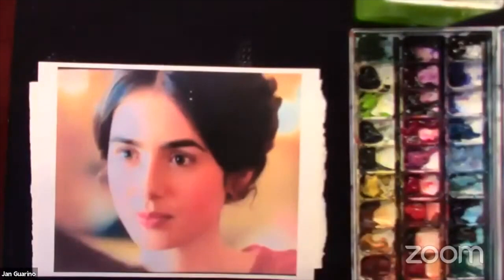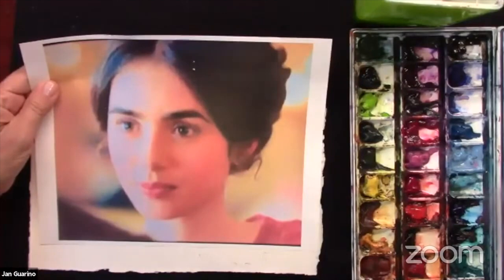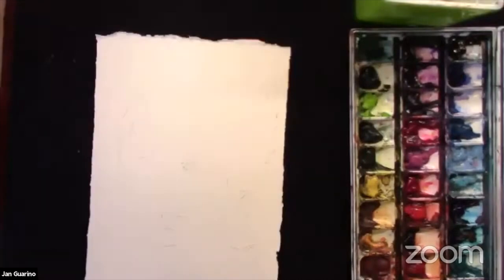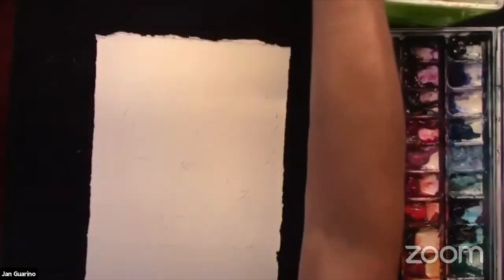I'm going to get started while people are coming on. I'll tell you how I found this — she's an actress and she was on my TV. She was so beautiful I paused the TV and took a picture with my phone. I said I have to paint that face. Here is my drawing, and I'm just going to prop up the picture in my little stand.